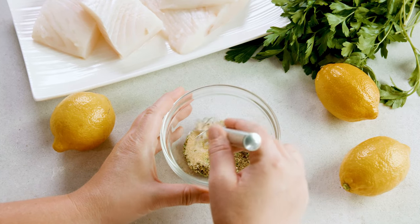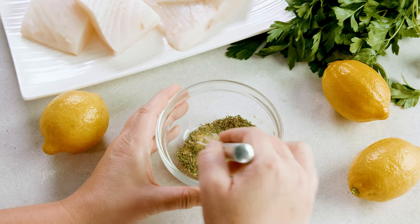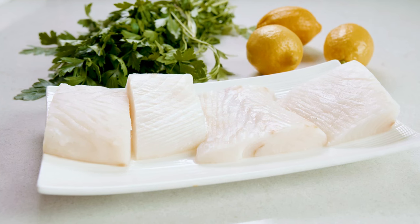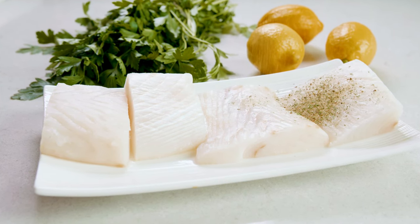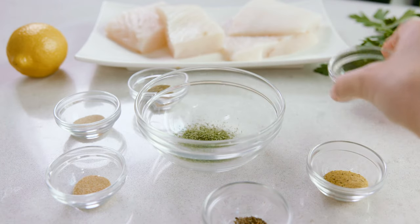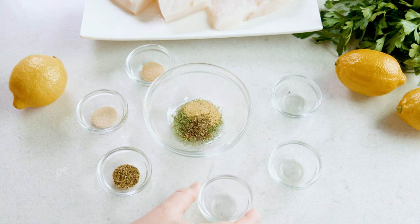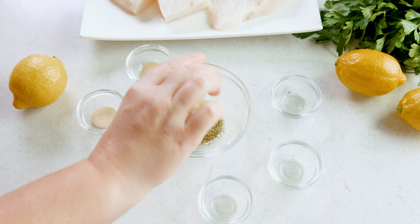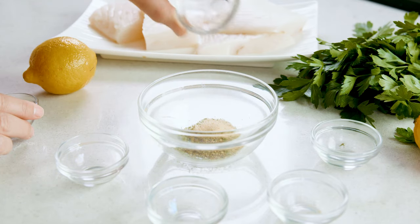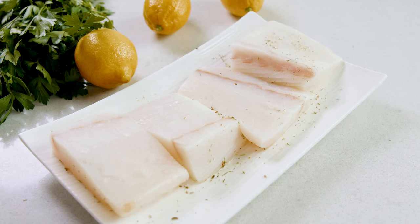You can marinate your fish with one of my many marinade options for 15 minutes — don't ever marinate fish much longer than that. Or you can use a seasoning blend. Today I'll use my favorite seafood blend, which goes great with any fish. You'll mix half a teaspoon of dried dill with half a teaspoon of lemon pepper, a quarter teaspoon of dried basil, a quarter teaspoon dried oregano, a quarter teaspoon onion powder, and a quarter teaspoon of garlic powder. Give this a stir and then use that mixture to season both sides of the fish portions or fillets.